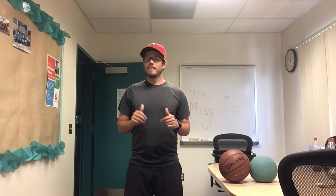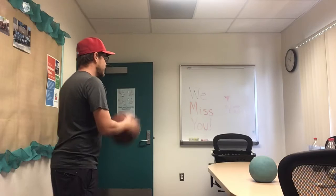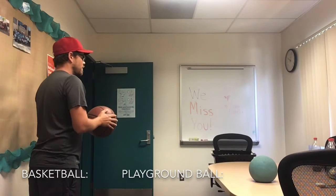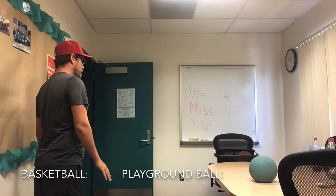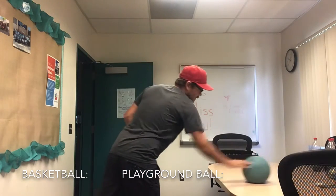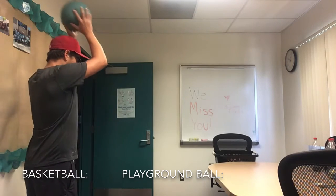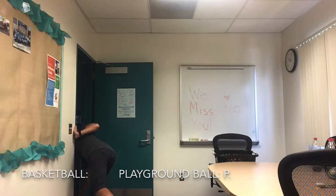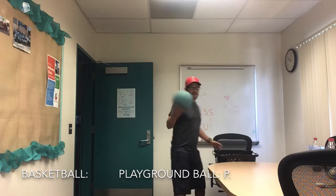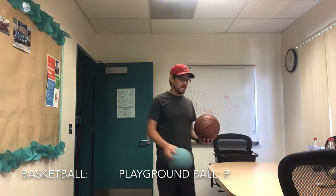So let's get started with my game. I'm going to have the basketball go first. We're going to bounce and make the ball into my basket. Perfect shot. Now it's the playground ball's turn. The playground ball missed, so the playground ball has the letter P. The basketball does not have any letters yet.